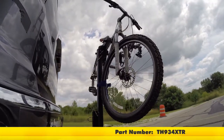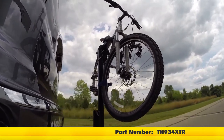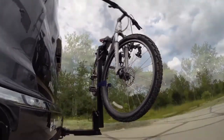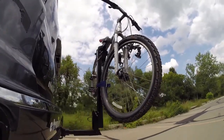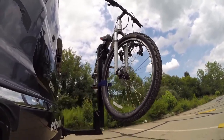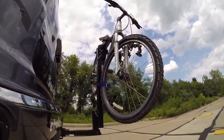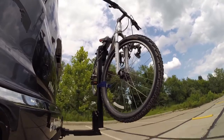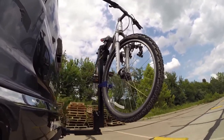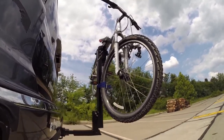Here on our test course, we'll start by going through the slalom. This is going to show us the side-to-side action, simulating turning corners or evasively maneuvering. Once we get to the alternating speed bumps, we'll see the twisting action, which simulates hitting a curb, pothole, or driving over uneven pavement. Once we get to the full speed bumps, we'll see the up and down action — just like driving in and out of a parking lot, parking garage, or driveway.